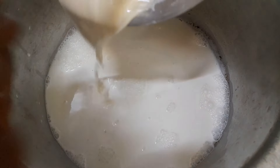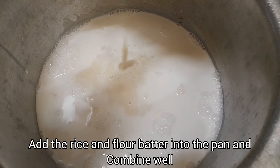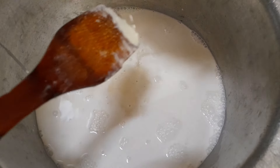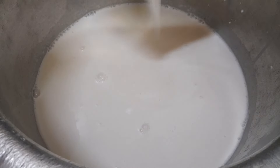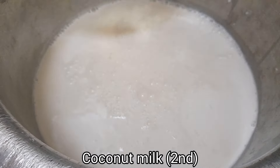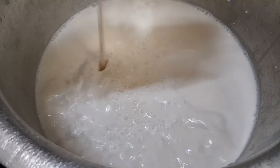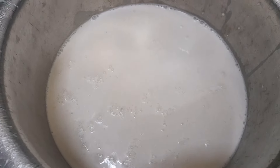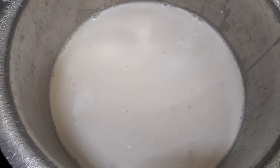Now, put it on the bottom of the bowl. We will put it on the bottom of the bowl. So it will be cut into a little bit. You can put it on the bowl.